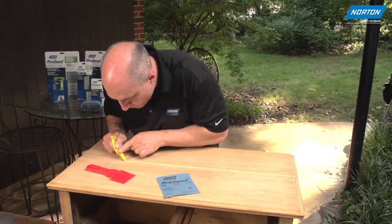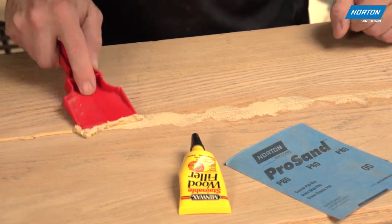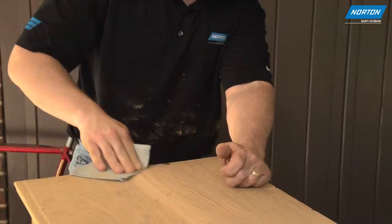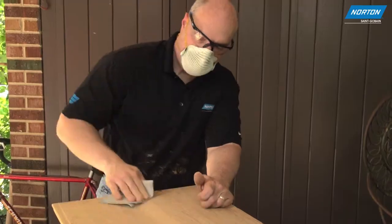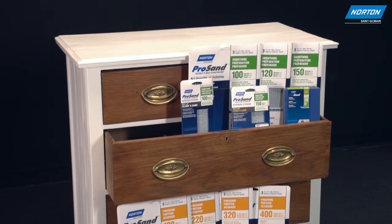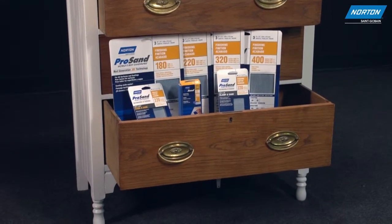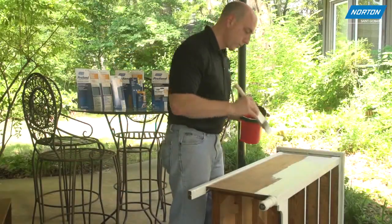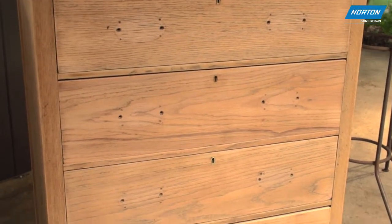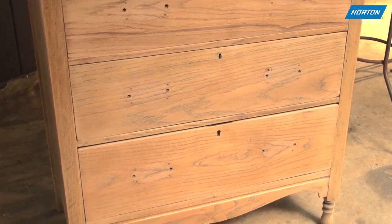This is also where you would perform any needed repairs to your piece, including filling any indentations or deep scratches, smoothing out protrusions, or addressing uneven legs before moving onto the finishing step. After you've completed the repairs and smoothing with Norton ProSand medium grit paper, you're ready to move on to the finishing step where you'll apply paint or stain to your project. At this point, we've removed all the paint or stain in the stripping process and prepped the surface in the smoothing process.